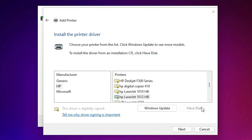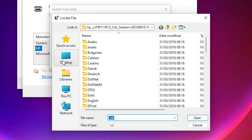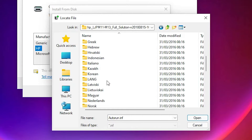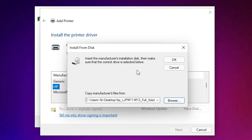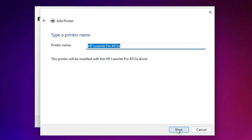Click 'Have Disk', then click 'Browse'. Our drivers are on the desktop, so navigate to the desktop and double-click the driver folder. Scroll down and you'll find three files — click on any one of them as they all contain the same content. Select the first file and click Open, then click OK.